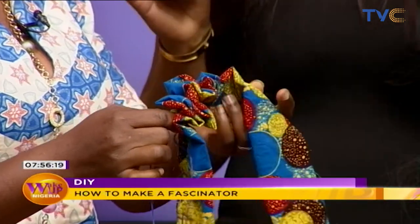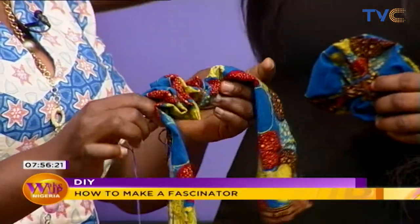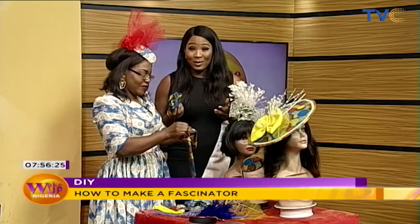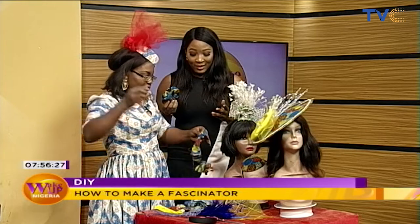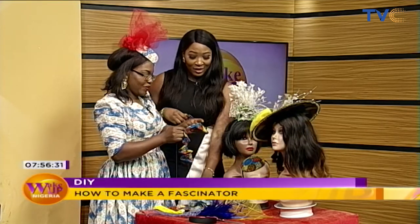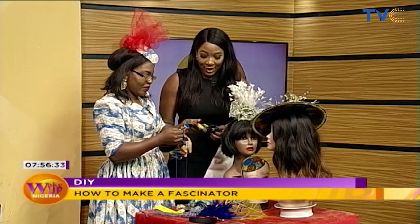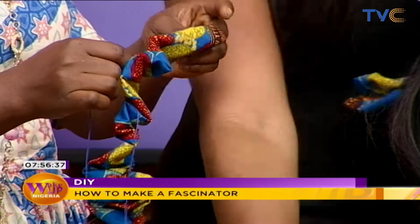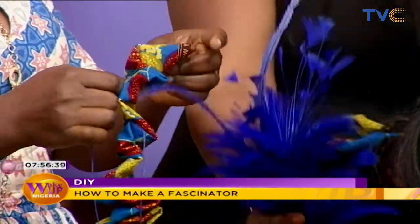This can be any piece of Ankara you have at home, or to match what you're wearing. And this can be done by yourself — you don't even need to pay anybody. You could just achieve it because I'm sure every lady has needle and thread, measuring tape, all-purpose glue, and beads. I want to see how we'll use this, and then the feathers.